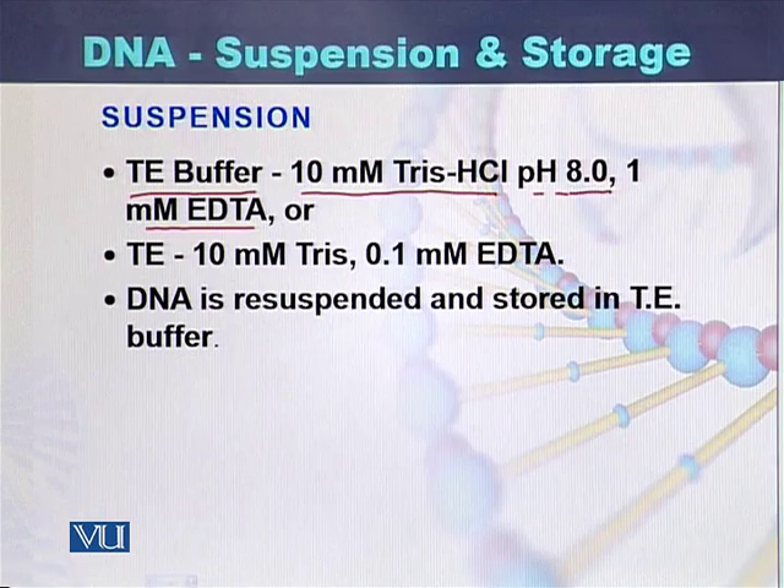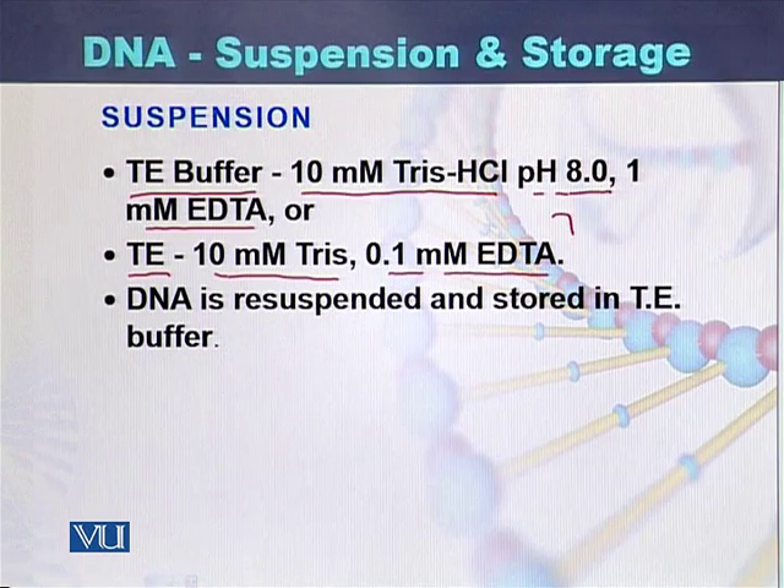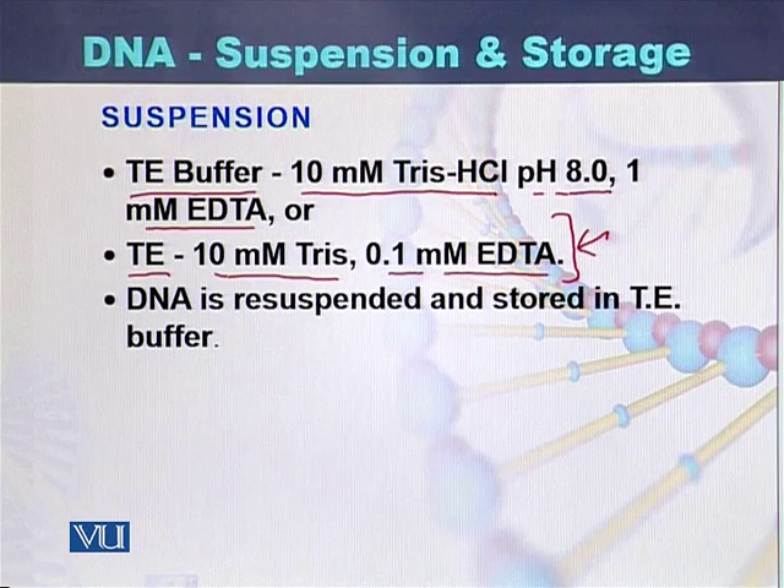While some people prefer to prepare 10 millimolar Tris and 0.1 millimolar EDTA. Most people prefer to prepare this second TE solution instead of the first one. TE buffer is the solution used for the resuspension and storage of the DNA.